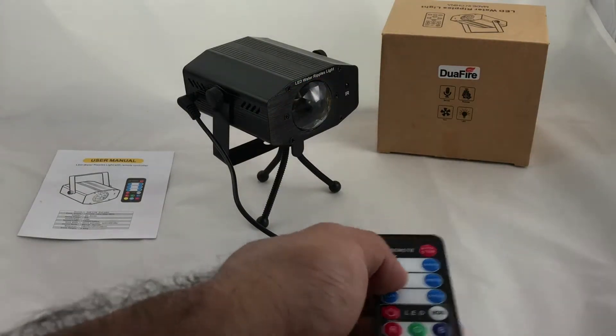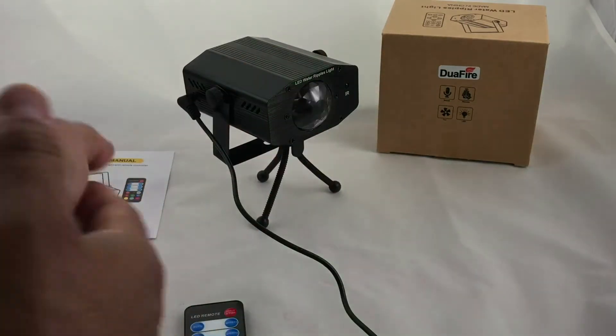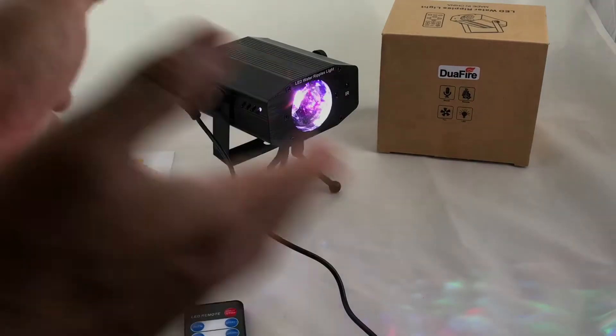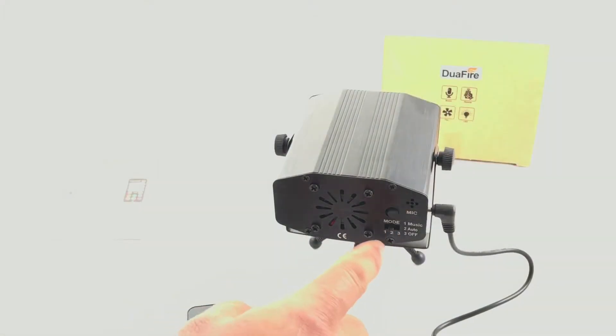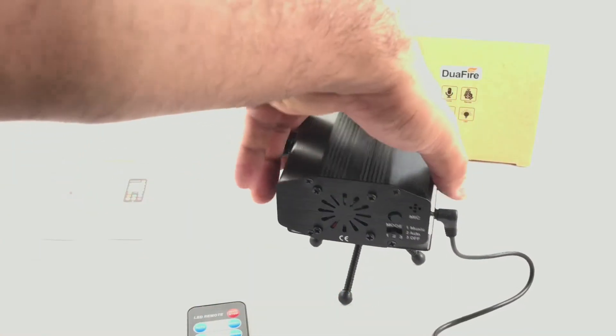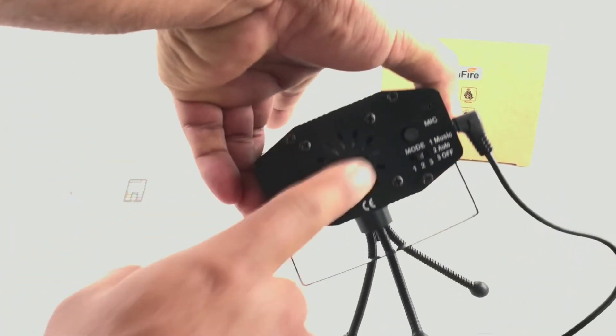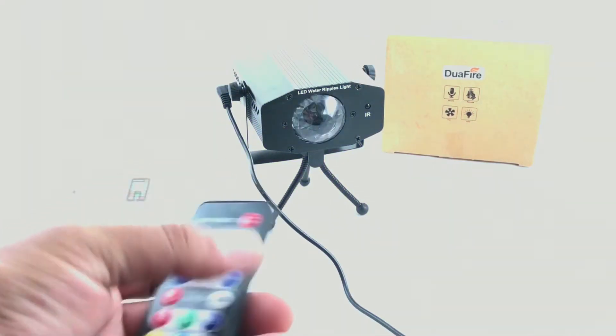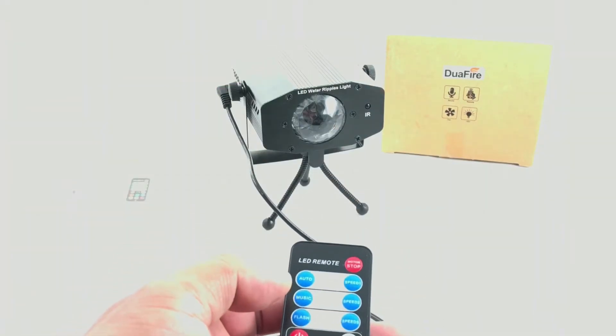You can also change to music mode. On the back you can change it manually — mode one, two, or three. Mode one is music, auto, and off. The mic is right there on the back. The unit also has a fan. If you don't want to use the remote, you can use the controls on the back.